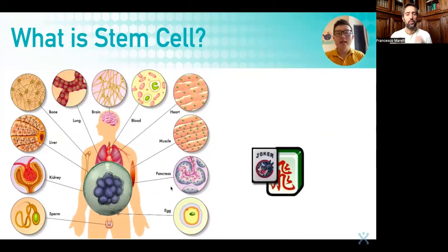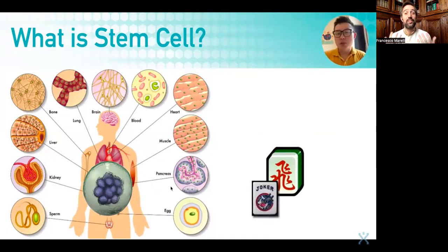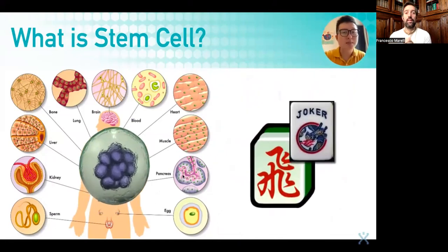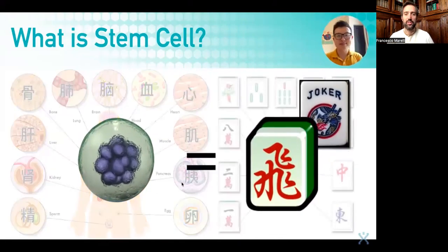Do you know the game of Mahjong, or do you play cards? In cards, there is a figure generally known as the Joker. The Joker can turn into any card. So the Joker is like the stem cell in our body.